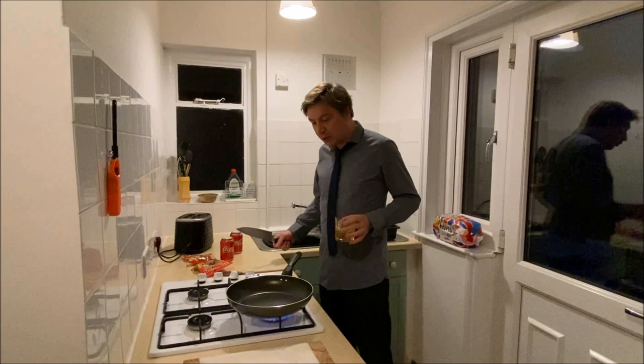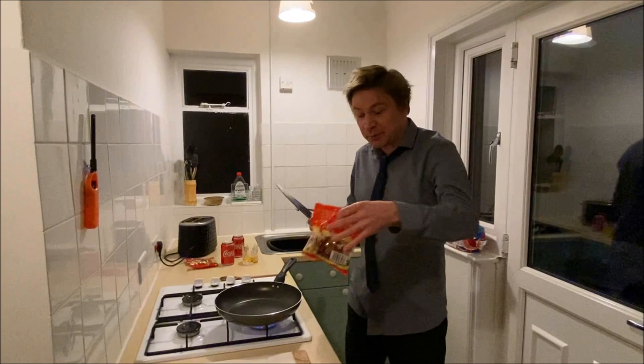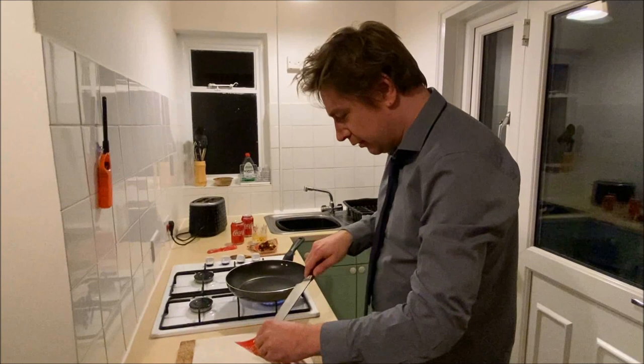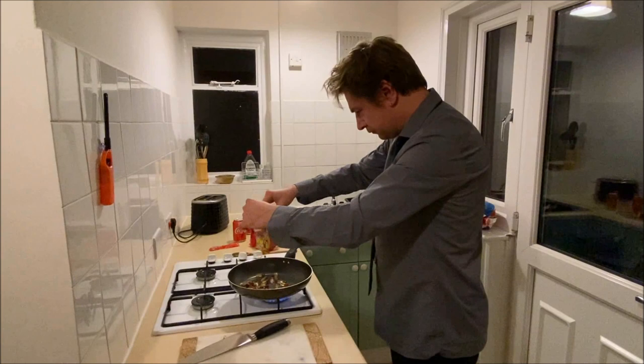We've got this pan that's been on the heat for a little while. We're going to make some late night Coke toast. We're going to start off with Haribo Tappy Cola Bottles — you're going to need three packs. I'll be quite generous with the Haribo Cola. Right in the pan.